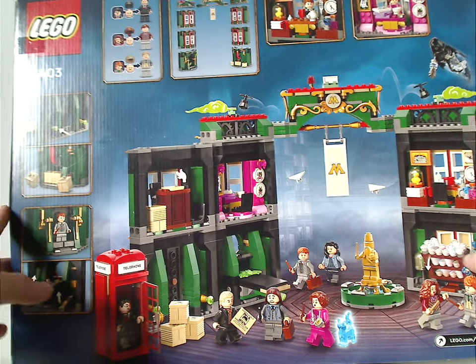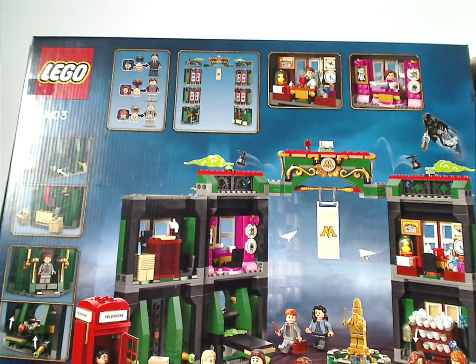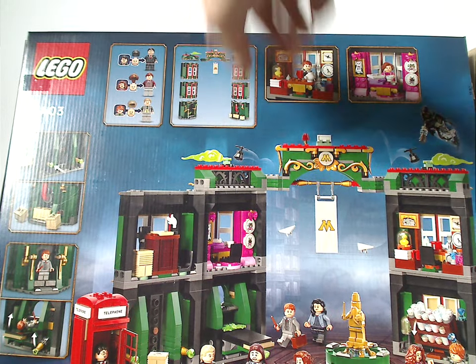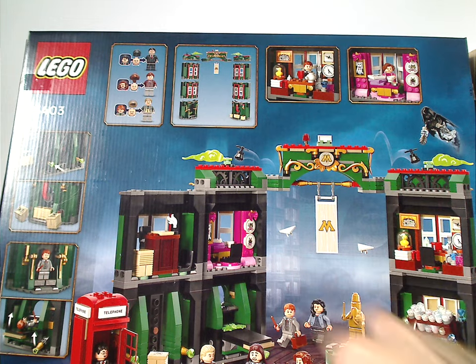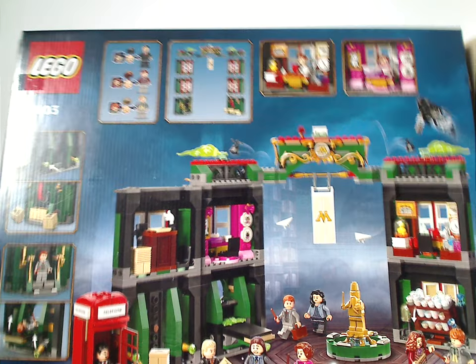Flipping onto the back of the box, you can see how it's modular, the features of it, different orientations, and how you can swap pieces for a few of the minifigs.